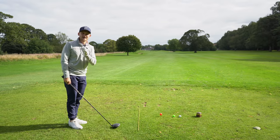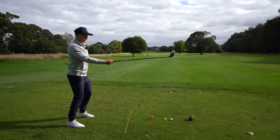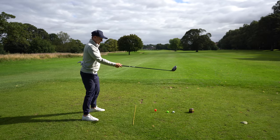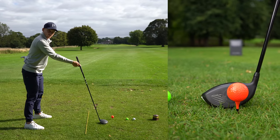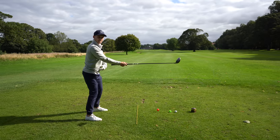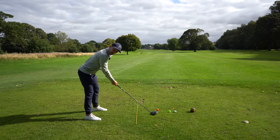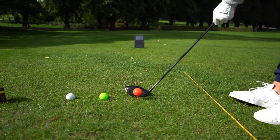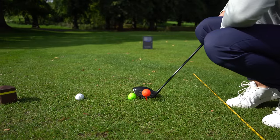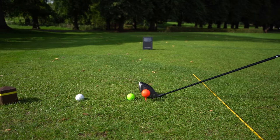Now let's bring in the fix - it's actually really easy. All you need to understand is you want to have a good spine angle to the golf ball. Before, the heel was off the ground and the club was very upright. What I want is to get the club pointing somewhere towards my belly button and just tilt over. Look at that club now - going down low, it's just out to the touch of the golf ball. If the heel's off the ground I'm hitting the ball; equally I don't want to be too far away.